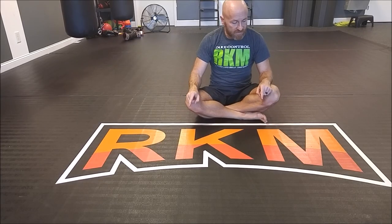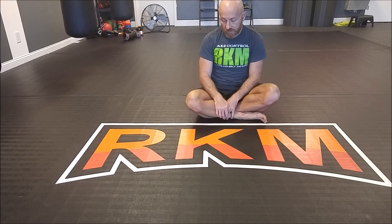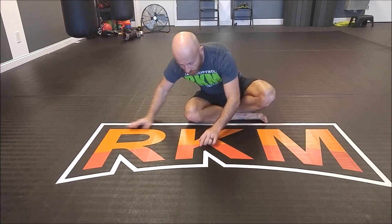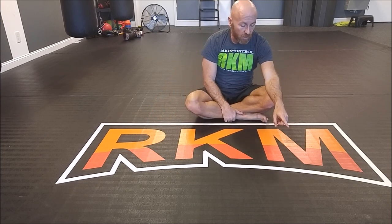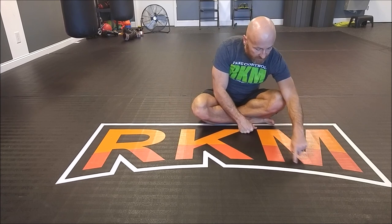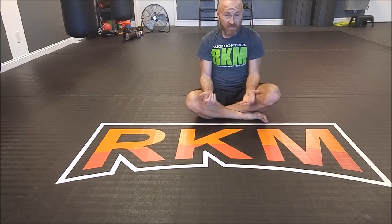I got the logo printed on my mats in the studio. We've had it for six months, we have kickboxing class every night, and there's no wear and tear on any of the printing — even at some of the sharper corners of the printing. Full disclosure though, there was an error in the printing. This isn't actually how our logo looks. There are two white inserts here.